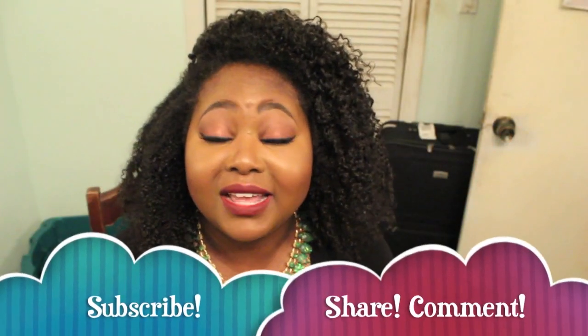Let me know what you think of these colors down in the comments section. Let me know if you've got any of this stuff, and I will talk to you guys in another video really soon. Bye!